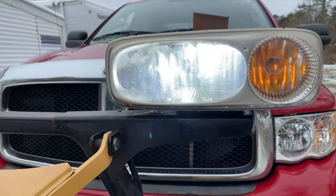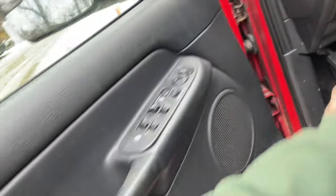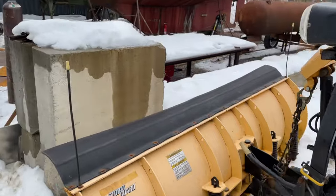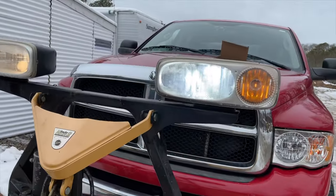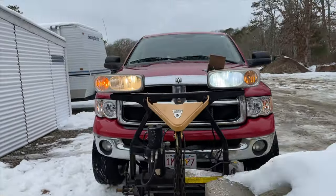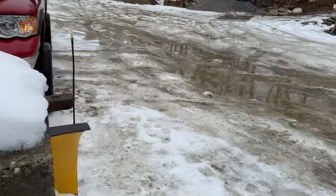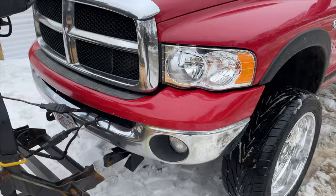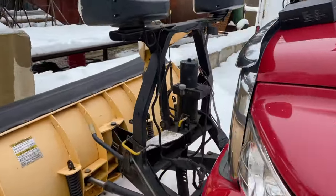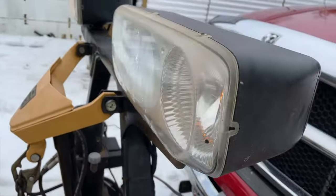There you go — nice bright white, and that's on low beam. The high beam and low beam are all in the same bulb on these, so it's not a separate bulb — you get LED high and low beams at the same time. It's really hard to videotape light at night because the camera adjusts accordingly; the brighter it is, the more the camera dulls it out.